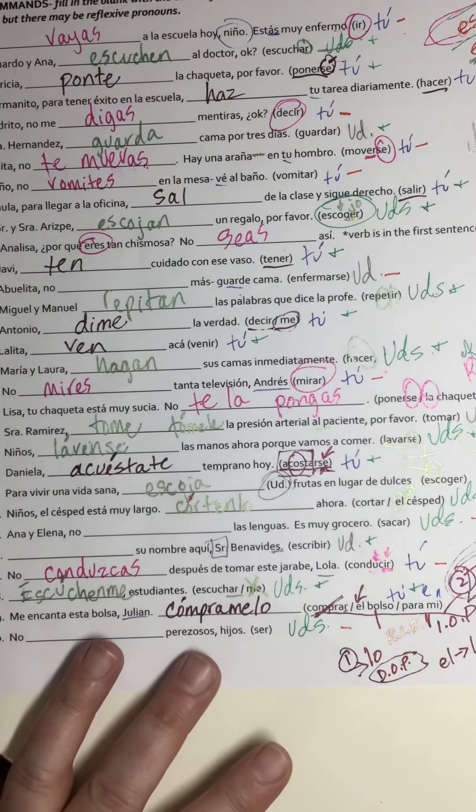Next one: ustedes — I'm going to tell you to cut it, as in cut the grass. 'La' becomes 'lo' for this one. So that's going to be 'córtenlo,' and then I have to add an accent. I literally wrote that in a spot where I had another letter, so hopefully y'all can see that — 'córtenlo.'